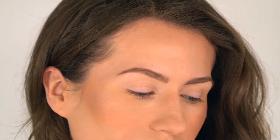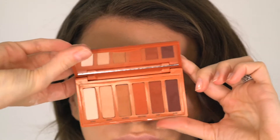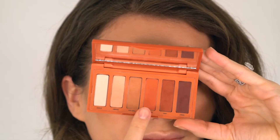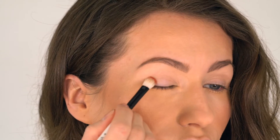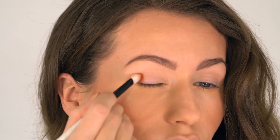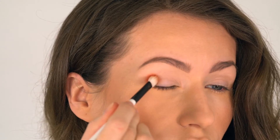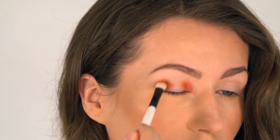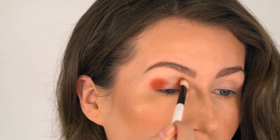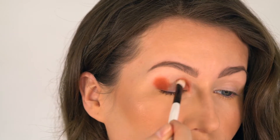So let's get started. I already have my eyeshadow base on and I'm going straight to the Urban Decay Petite Heat eyeshadow palette. First, I'm dipping into the shade called Wild Thing. It is a very nice warm orange color and I'm going to apply it on the outer third and inner third part of the eye. I'm blending it right up into the crease, but not above the crease.